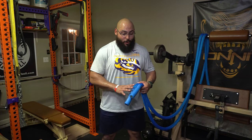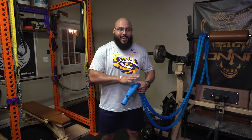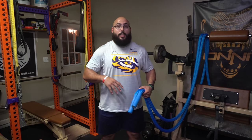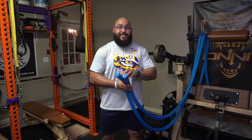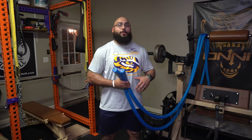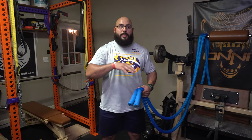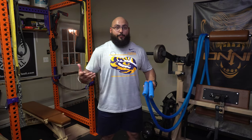The Hyper Rope is a premium product — this isn't something you buy just to sit on a shelf. This is something you buy because you want to implement it in your program, whether for conditioning or as a warm-up tool. The elite version is $379 and the standard version is $299. These ropes are also available on Rogue, Torque, and Amazon. I'd definitely check all of those websites as well as Hyperwear directly to see who has the best price and potentially offers free shipping.